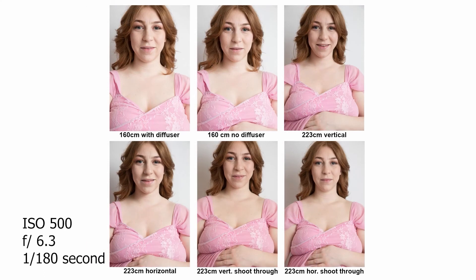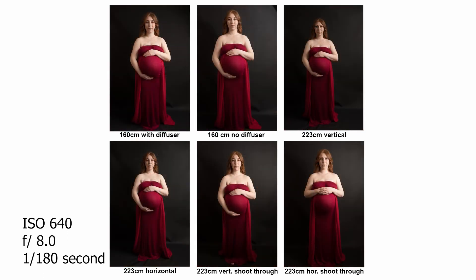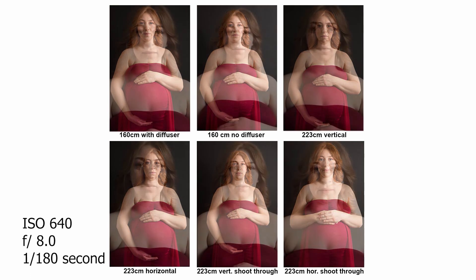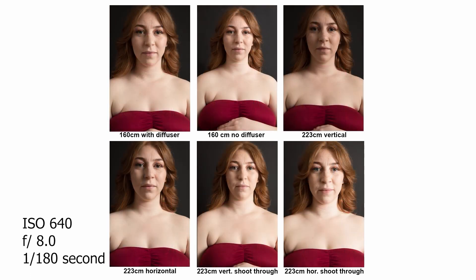Both are great light modifiers. If you have a small shooting area, the rectangular might save some space when it's opened, because it's not so wide and deep. But if you like to use round-shaped softboxes, definitely try the 160 cm umbrella. I personally like the 160 cm more because I can control the light better with the diffuser on, not spreading the light everywhere. But I'm surprised how much I love shooting with the rectangular as well.